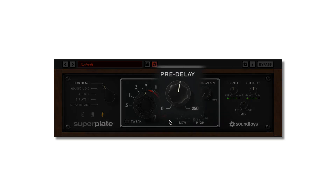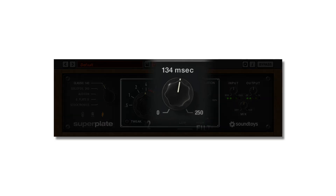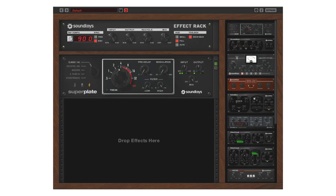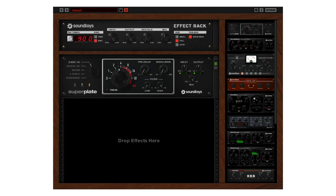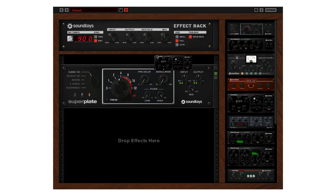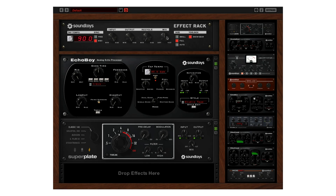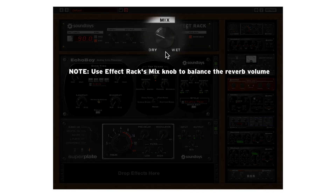To see the delay time, click on the pre-delay label. While the pre-delay does not have tempo sync, if you own Effect Rack or the SoundToys Bundle, you can achieve that effect and many others by using SuperPlate inside Effect Rack with one of the tempo-based delays such as Echo Boy, Primal Tap, or even Crystallizer.